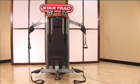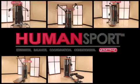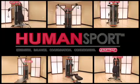Introducing Star Trek Human Sport, the six-piece dual functional cable-based strength training system for attracting and retaining members that want real results.